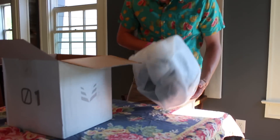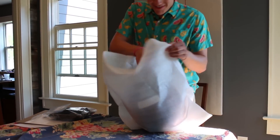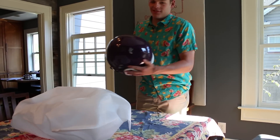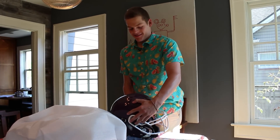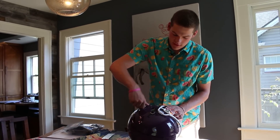Here is the actual helmet. Let's take it out of the packaging. Oh yeah — that's pretty cool. And I'm going to see if I can't put that on.